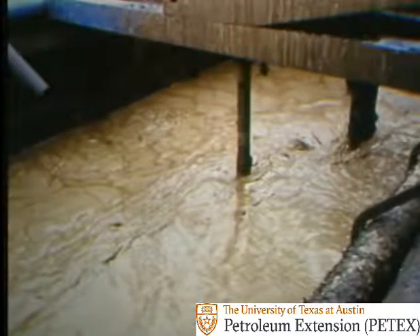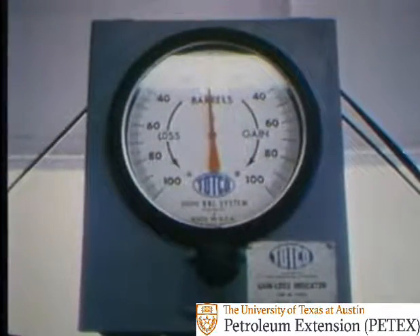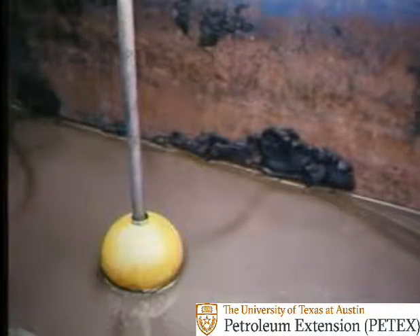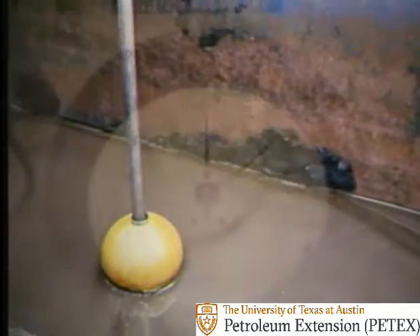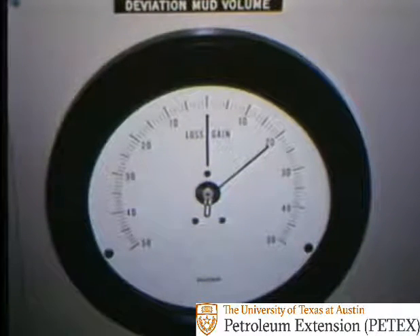Another sign of a kick is a gain in pit volume. Another piece of equipment is a pit level indicator — it warns of a pit gain or loss. Floats in the pits sense the mud level and send a signal to an indicator at the console. As the floats in the pits move up or down, this indicator shows gains or losses.